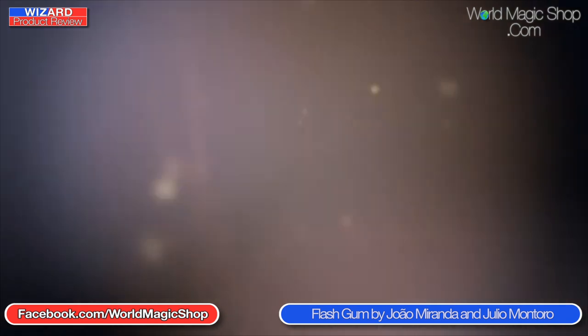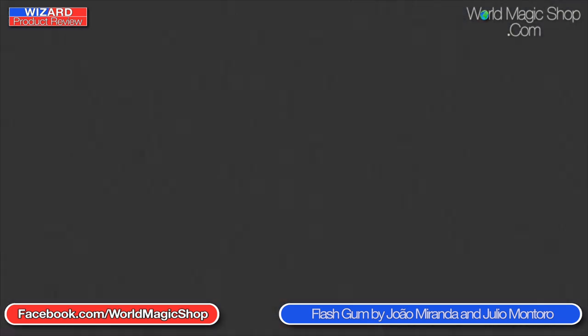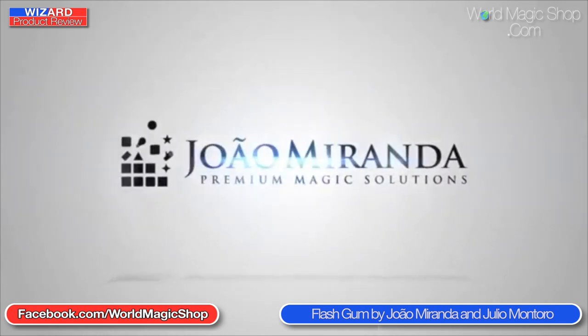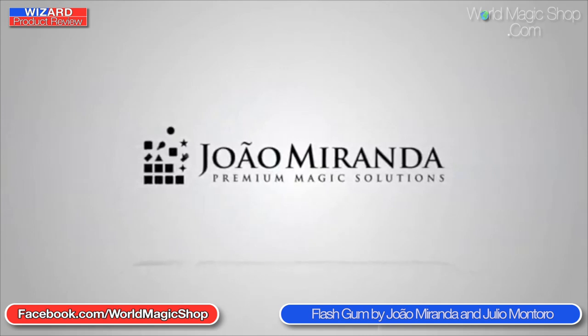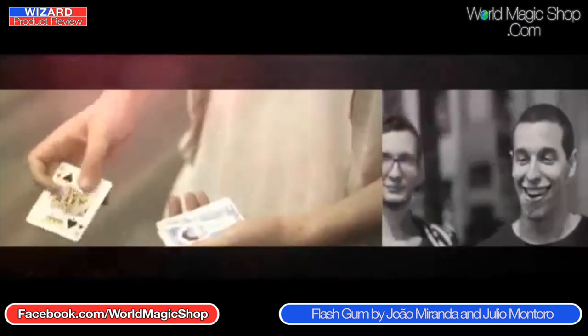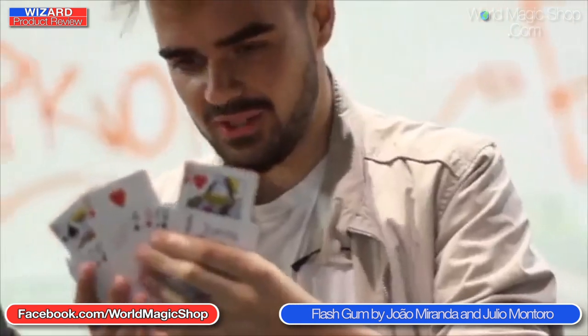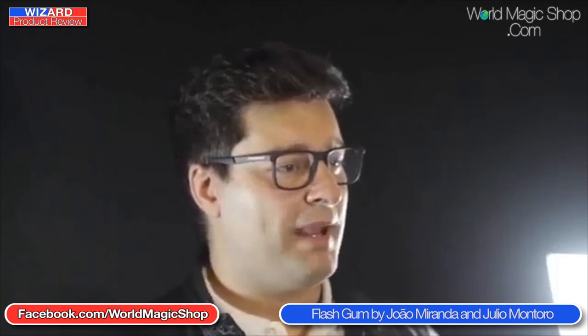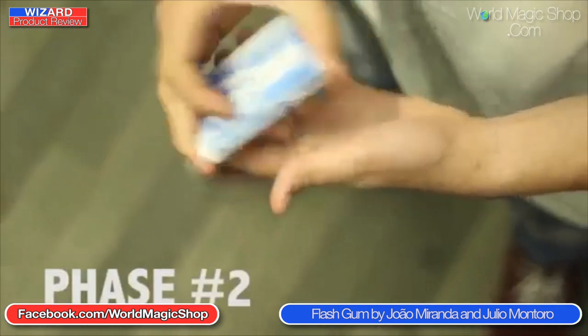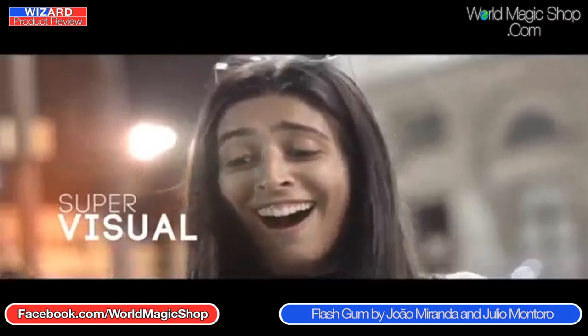This company — Jao Miranda and Julio Montora — Flash Gum, were at Magic Live. The last thing from them I thought was very good was the Astonishing Bottle — a great prop, still haven't found a use for it but I love it. Since then they've brought out a lot of effects using a very similar principle. With this effect, they get to choose three separate cards, hold it out, and a couple of things happen — with a bit of handling, the cards vanish from the deck.